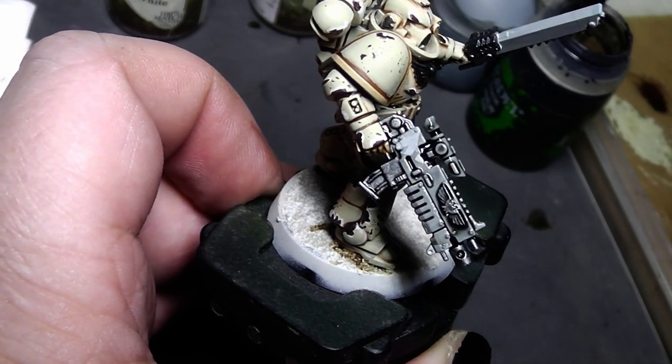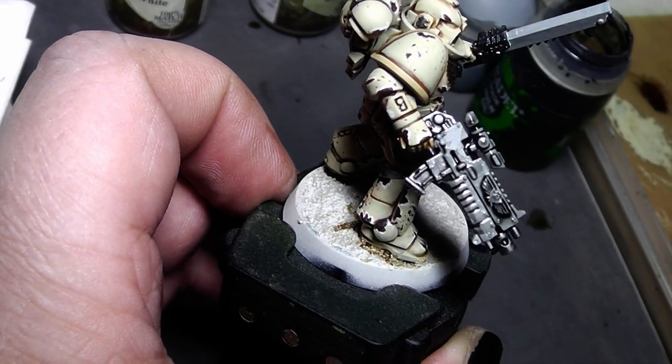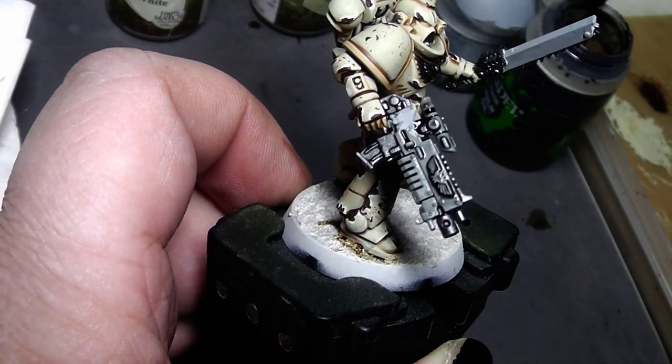A very standard next step: Nuln Oil. I will go over the metal parts and also the gray parts with that to give them nice shadows, pulling the wash right into the recesses. You know the drill for how to use a wash properly — I will be right back for the next step.